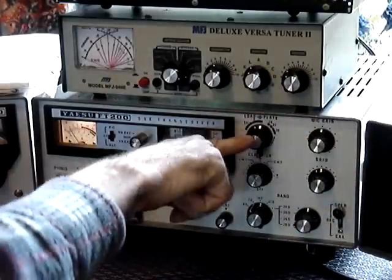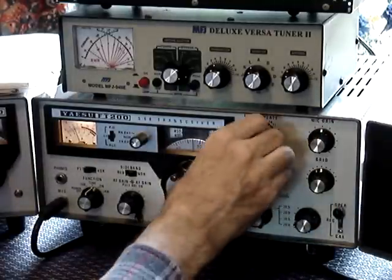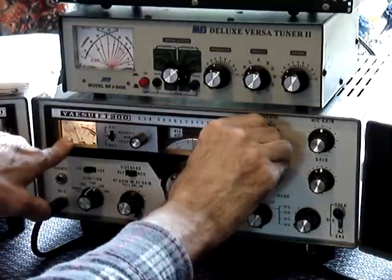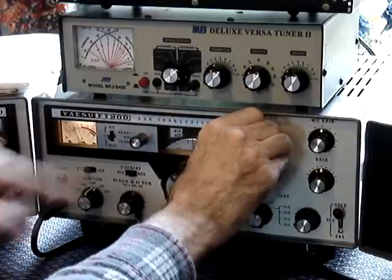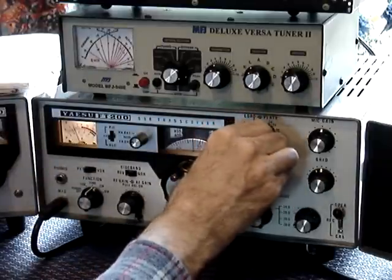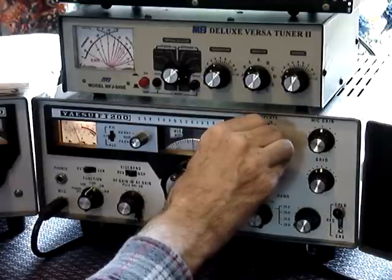Put this up roughly on 7 MHz which is 40 meters. Tune for a dip in the meter — this is the current meter. As you dip, the power should go up. As you notice, when it starts to dip, the power goes up on the power meter.